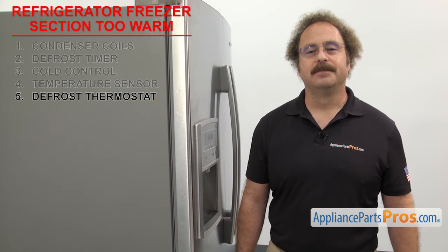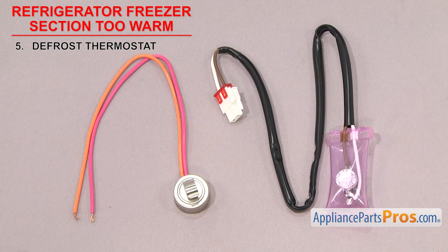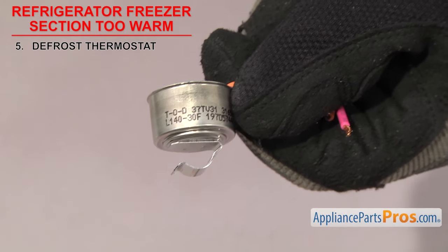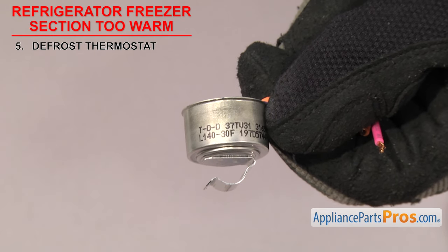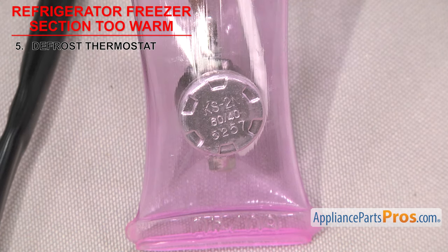Now we need to check the defrost thermostat — it's a safety device that shuts off the defrost cycle if the freezer gets too warm. Defrost thermostats cut the power off to the heater if the temperature gets too hot, so it doesn't melt the frozen food. They usually have a temperature rating stamped on them, which could be in Fahrenheit or Celsius. They vary in temperature, so check your thermostat to see what it's rated at. This one is rated at 60-40 Celsius — it shuts power off at 60 degrees Celsius and turns it back on when it cools down to around 20 degrees Celsius. Once the temperature goes below that, power to the heater is restored.